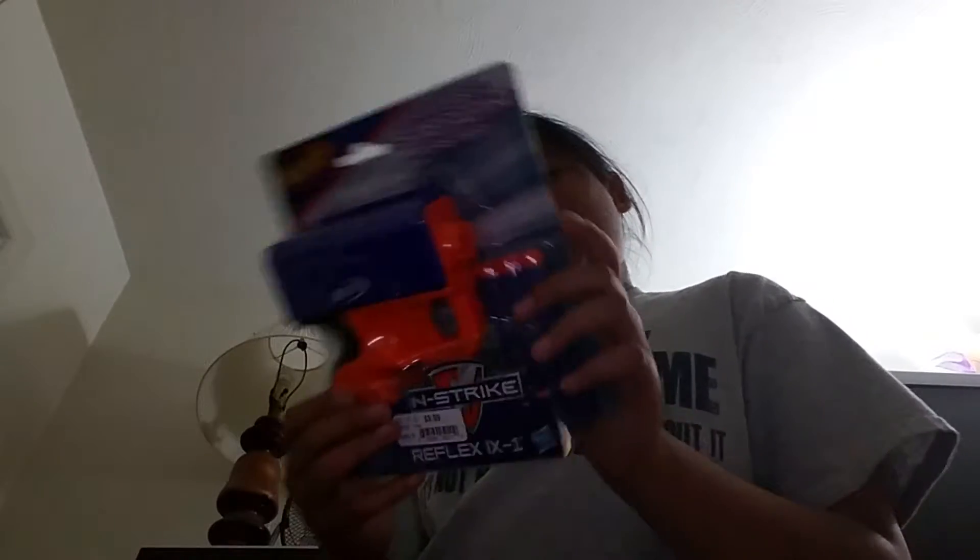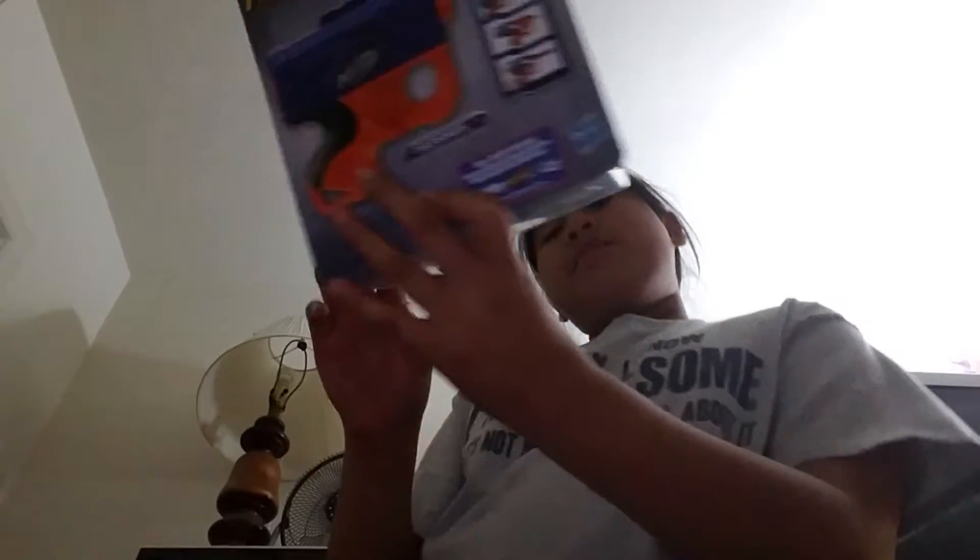Hi guys, this is Nerf Guns 321. I got a new nerf gun — it is the Nerf Reflex. It is a single-shot gun, it's small, and it's the elite one.